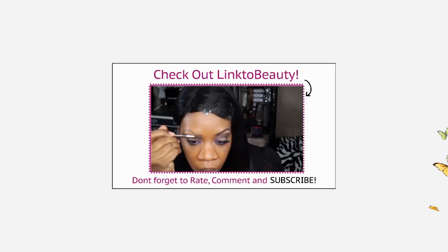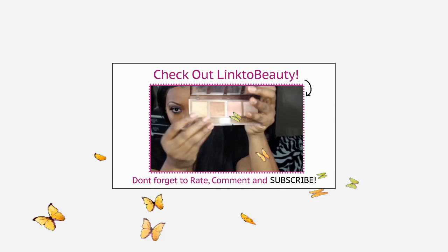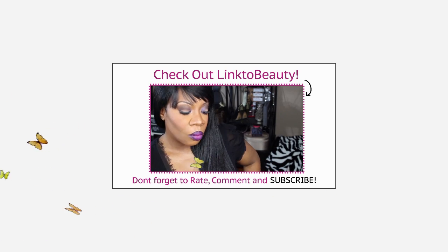This is the finished look — I hope you girls enjoyed it, something simple and inexpensive. Make sure you rate, comment, and subscribe. If you want a wig, you can check out my website at GoneWithTheWindWigs.weebly.com. And please click the link below to check out my good friend Donna from Link to Beauty for her collaboration on purples as well. I love you guys and I'll see you on my next video — bye!